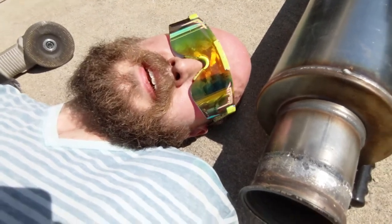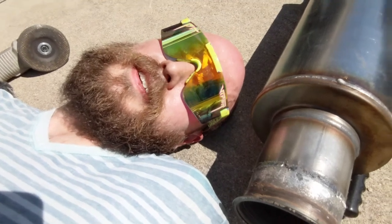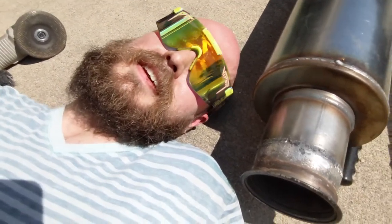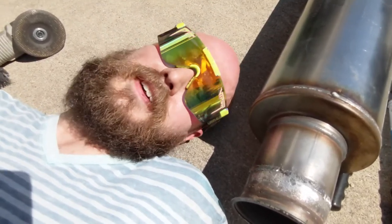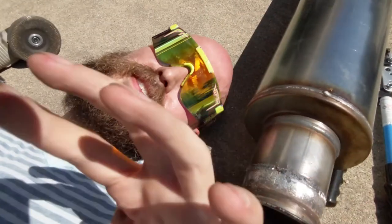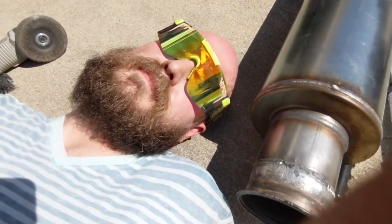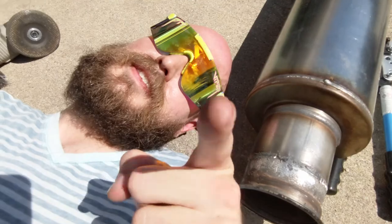Pro tip: if you're trying to start some redneck YouTube shenanigans and you're doing some grinding, don't use your cell phone to record it, because the little metal sparks are gonna adhere to your screen and ruin it, and probably make you have to go get a new phone. Just consider that.